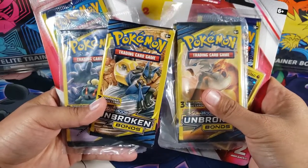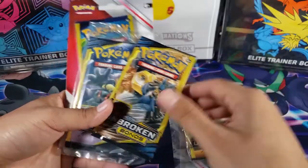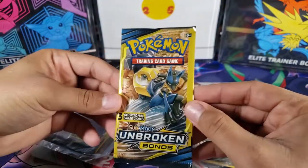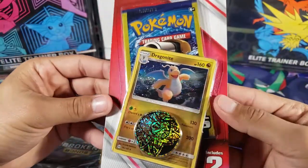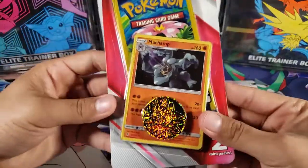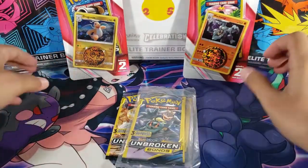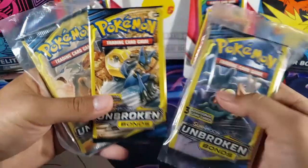Today we have a fun video because we're opening up some Pokemon mini packs — I've never opened anything like this before. These packs are mini packs because they only have three cards inside; these are Unbroken Bonds packs. We also have some blisters which have Evolutions packs, one with a Dragonite holo and one with a Machamp holo and a coin.